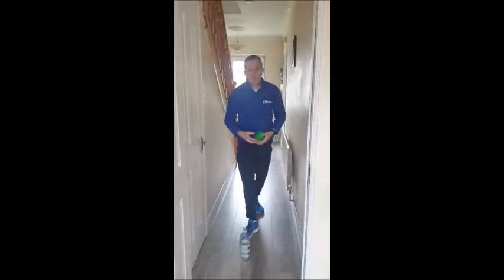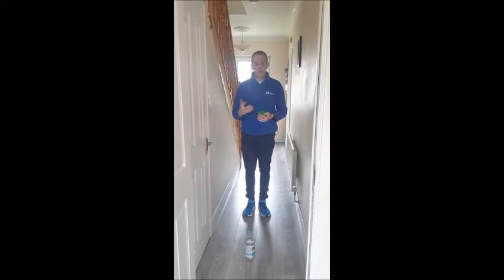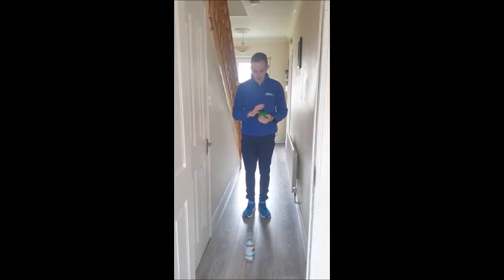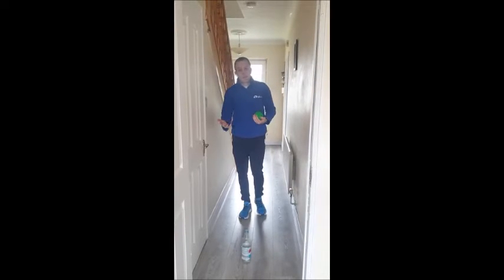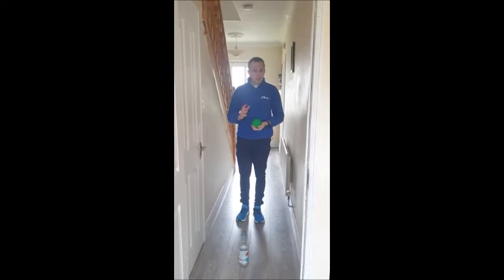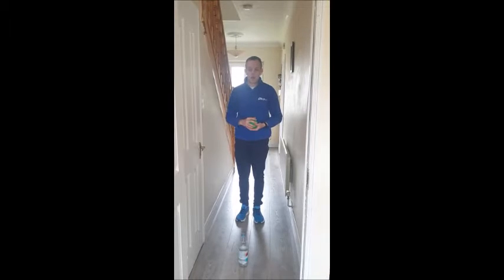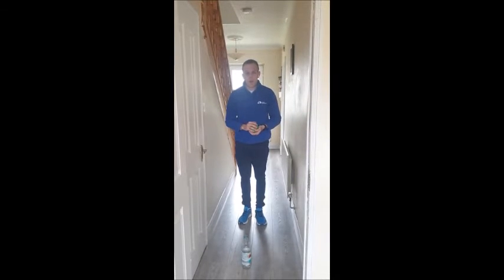That's our Skittles game. The best tip I can give you is to start nice and close, and if you feel you're getting a lot of strikes — each time you knock the bottle over, we call that a strike — you can take a few steps back. Normally we set a time, maybe two minutes, five minutes, or eight minutes, and count how many strikes we get. Try that at home today and you can let myself or Peter know how you get on.